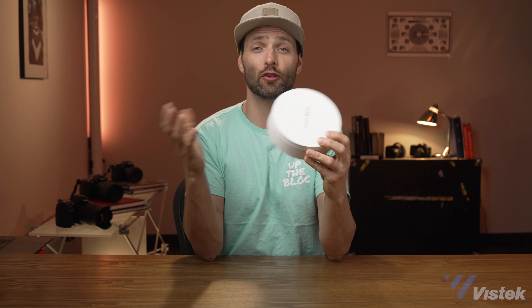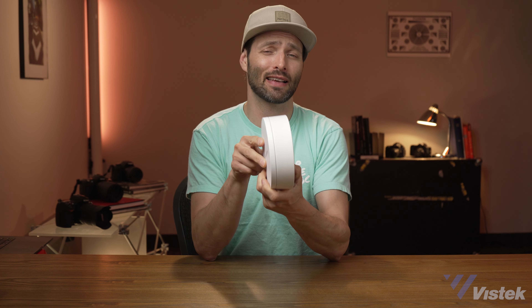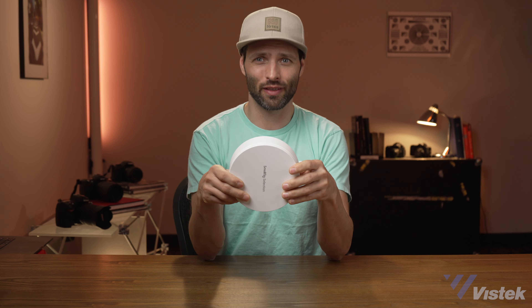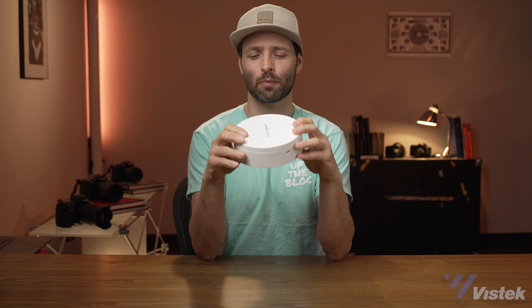I absolutely love how packable this light is. If you're a hair and makeup artist, I think this is an absolute must. And if you're just starting a vlog, this is the cheapest and fastest way to get going. A separate stand and a light will cost you more than this, and it doesn't pack up nearly as small. So, very surprised by SmallRig that they made this, but very happy that they did.